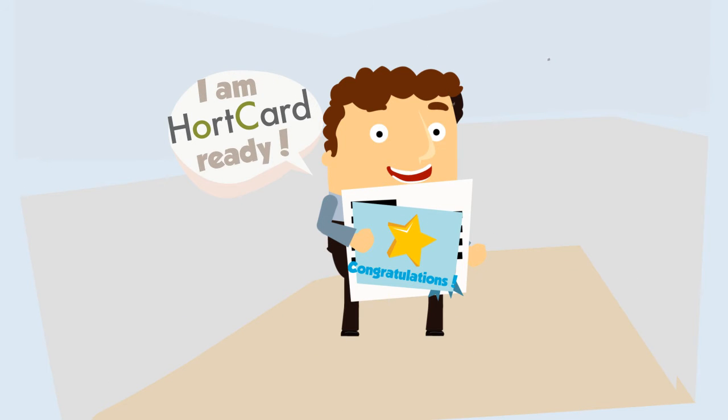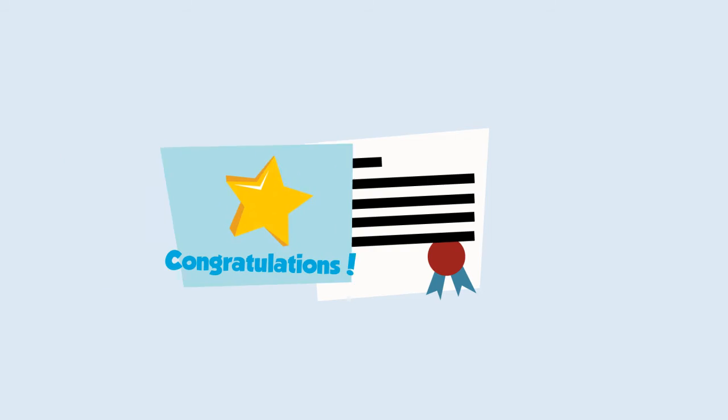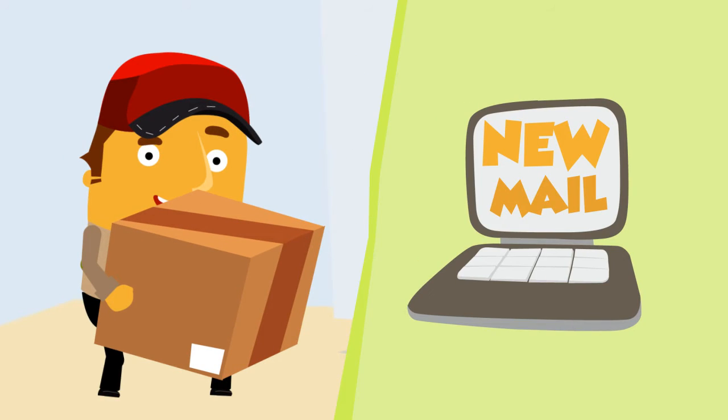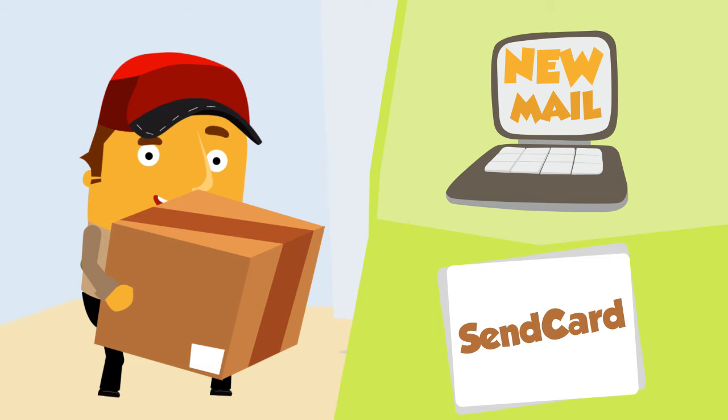They're now HortCard ready, and ready for their first day's work. They can send their certificate or e-card to you either in person, via email, or via the send card function on our website. We recommend the send card function, of course.